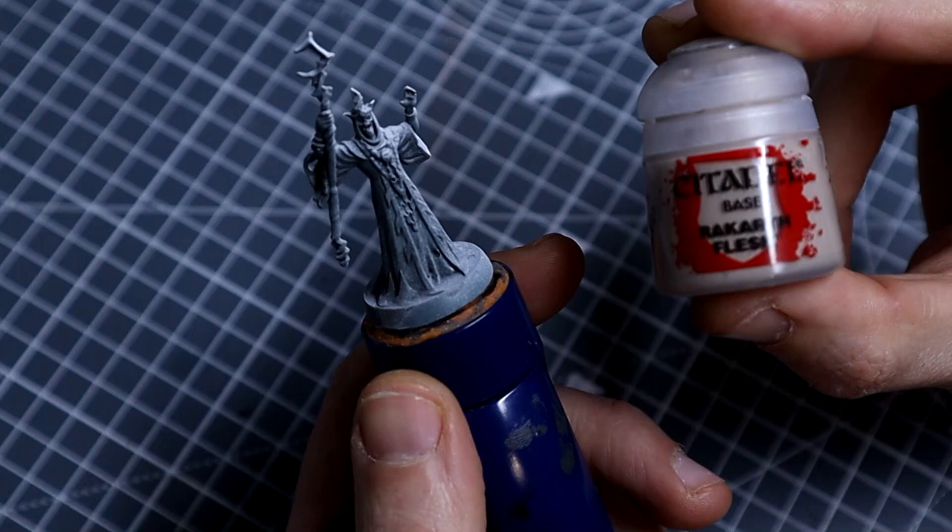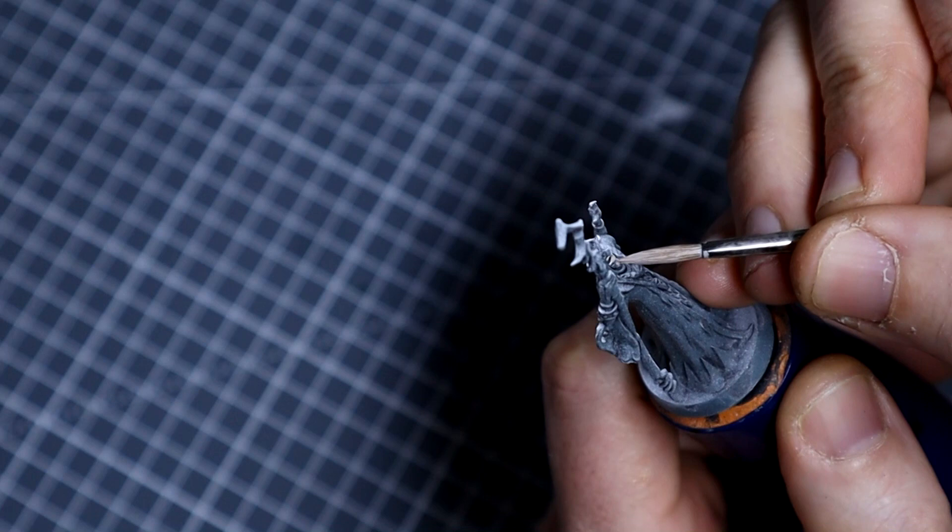Kicking off the base coats, I'll start with the skin — in this case Rakarth Flesh. We'll thin this down as we usually do and apply two thin coats over all of the skin, including the arms, but we'll leave the outstretched hand which we're going to be adding the object source lighting effect to later on.